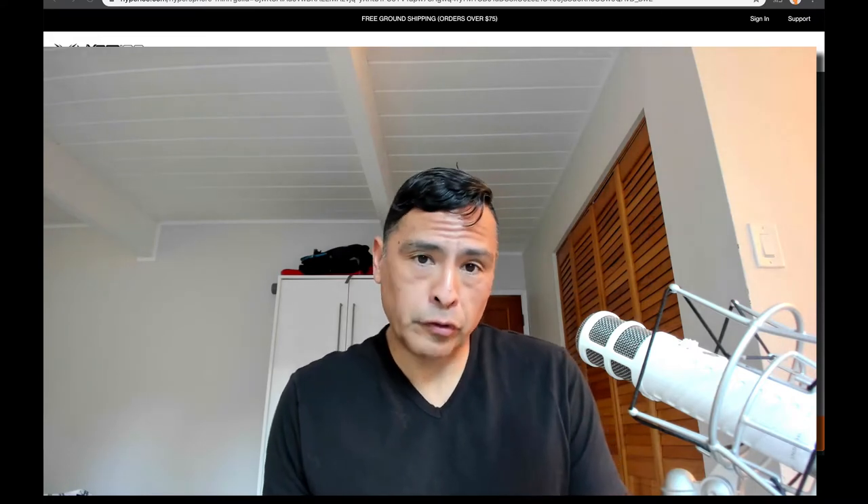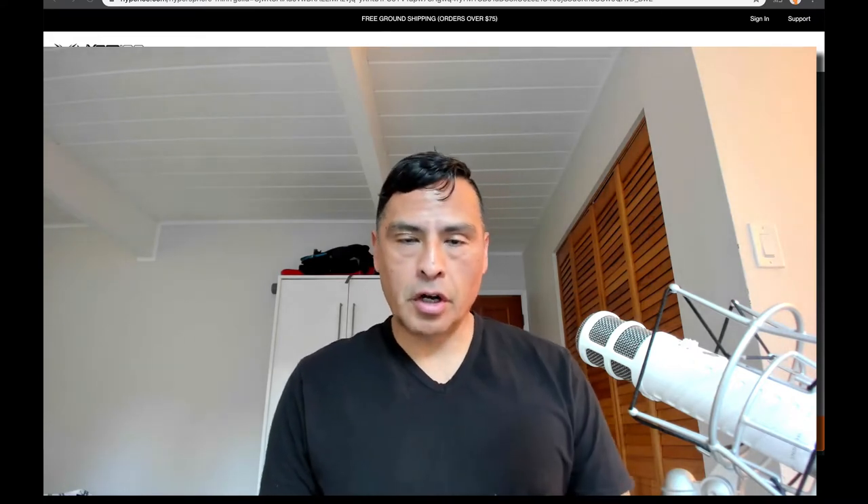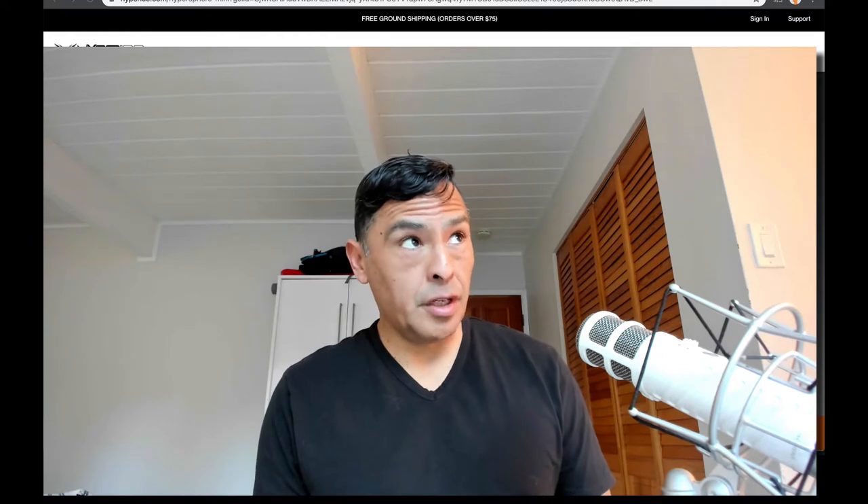Welcome to Nerdstalker. I am Adolfo Fronda at Nerdstalker on Twitter, Nerdstalker.com, Nerdstalker TV on YouTube, and all the places.